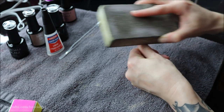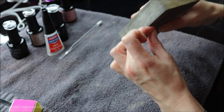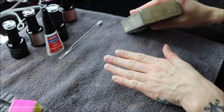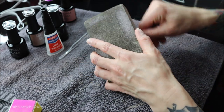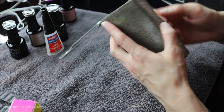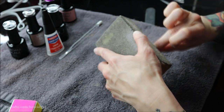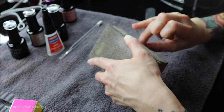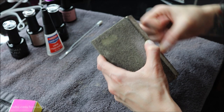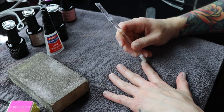Before we get to that step, let's prep the nails. First I'm taking this really big buffing block — it almost looks like a sanding block — and going through and buffing the surface of each nail. The rougher your nail surface, the better the fake nails are going to stick. You don't want to do this super hard because you could really damage and thin out your nail, so just do this lightly on each nail to rough up the surface a little bit.